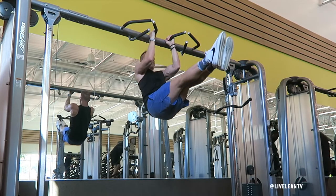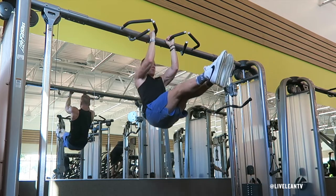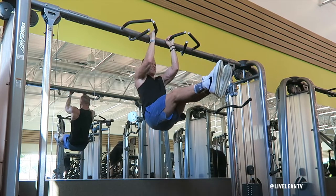The Neutral Grip L-Sit Pull-Up is an advanced pull-up variation that combines a bodyweight pull-up with an L-Sit. This exercise combination strengthens the core while also targeting the muscles in the back and biceps.